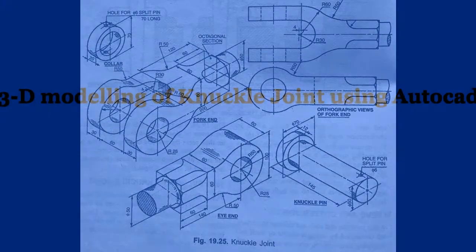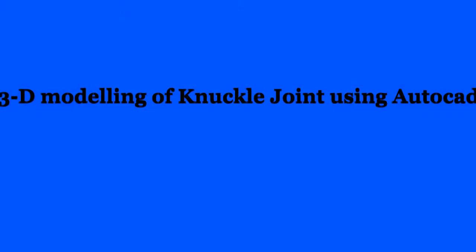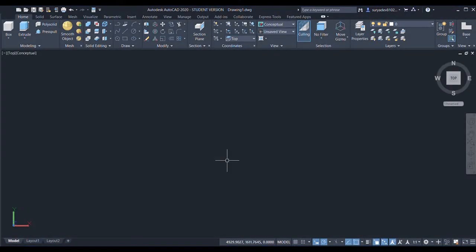Welcome to my channel. In this video we're going to create the 3D model of a knuckle joint. Let's start — first I'll select a rectangle, specify the base point, and give the length as 150 and the breadth as 60.